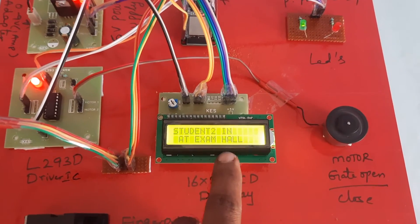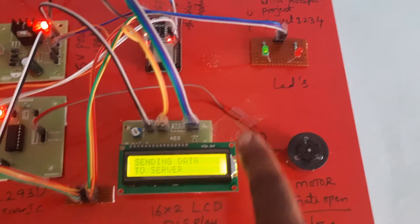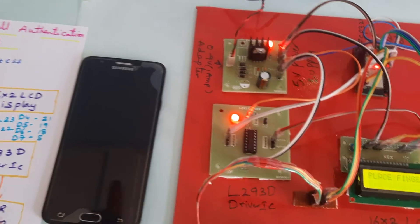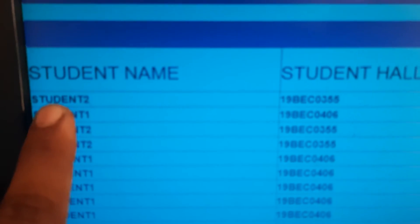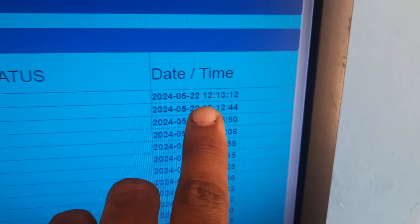Student 2 finger detected: Student 2 is IN at exam hall. Motor rotates — door opens, then door closes. Green LED turns on. Data is being sent to server via mobile to our own server. Red LED turns on. Student 2's hall ticket number is displayed, IN time: 12:13.